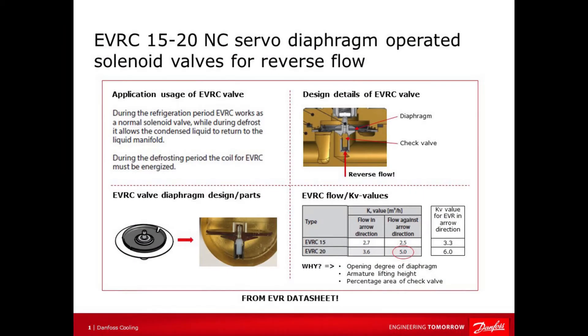Hello, I'm Tom Jensen from Danfoss PL1 product support team and today I will give you some important tips about the EVRC 15-20 normally closed servo diaphragm operated solenoid valves for reverse flow.